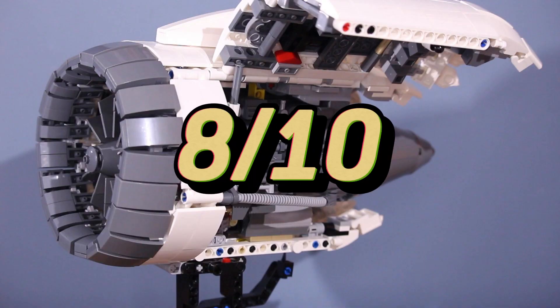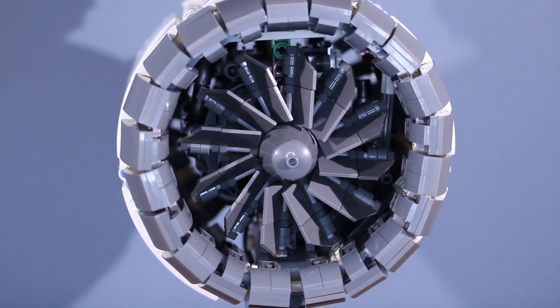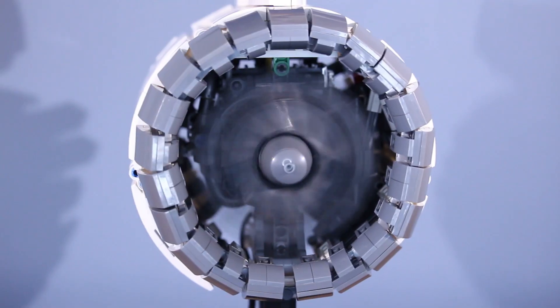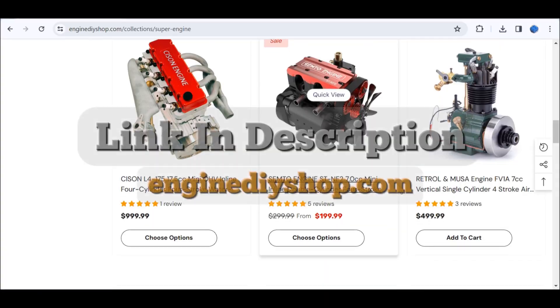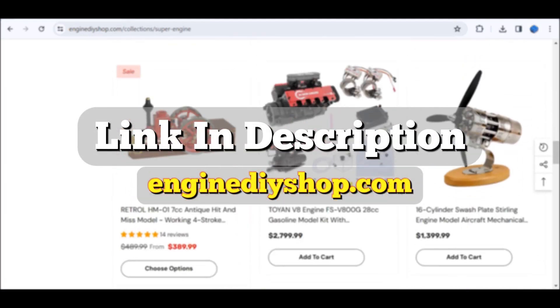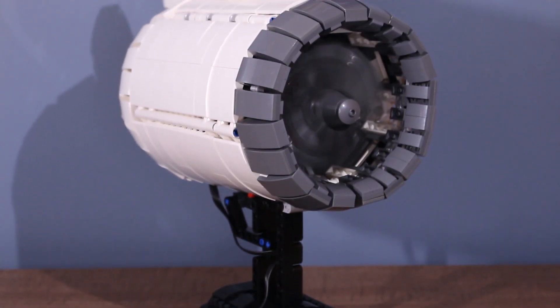I'd rate this engine an 8 out of 10, mainly because it took a while to build and doesn't come with any decals. Regardless, this is an amazing display engine, and I'm really happy with how it turned out. I want to thank Engine DIY Shop for sending me this engine. If you want to check them out, you can use the link in the description, and if you use code DA16, you can get 16% off your order. Thanks for watching, and I'll see you in the next one.